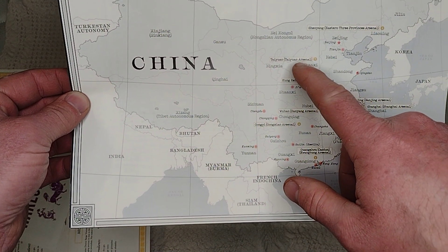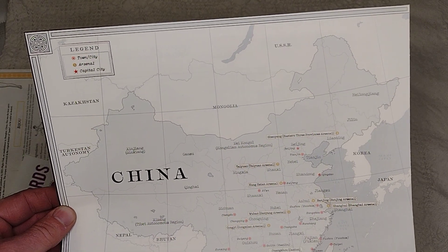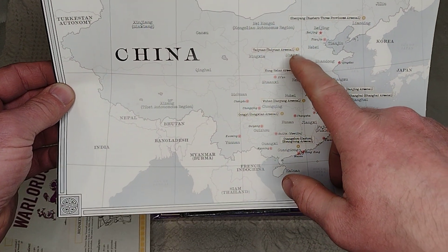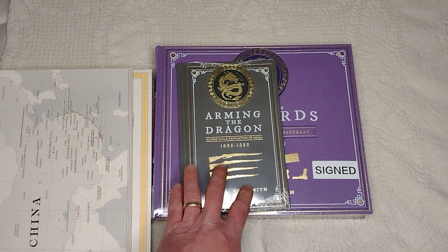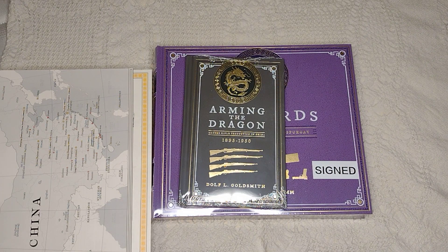One thing that's interested me is the Taiyuan Arsenal in Shanxi province. I did a video a long time ago — I have a Type 38 Arisaka that was actually made in China in the early thirties, and this is where it was made, at that arsenal in Shanxi. That's one of the reasons I ordered the book. Even though it's mainly about pistols, it'll still talk about some of these warlords. Warlord-era China is just kind of nuts — they would turn on each other and become friends. It's like face and heel turns worse than a poorly written WWE character. It's hard to follow.